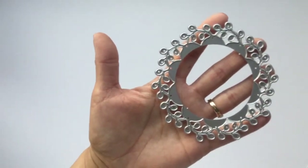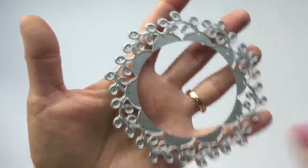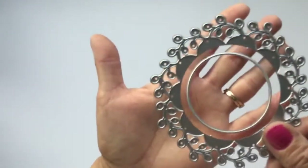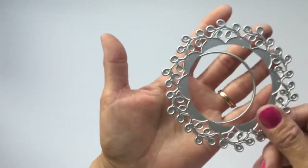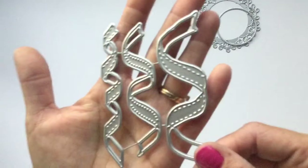This one here is a wreath die and it comes with two pieces, so you can cut it out solid in the center or use this piece here to cut out the center or for layering. I thought that one was really pretty.